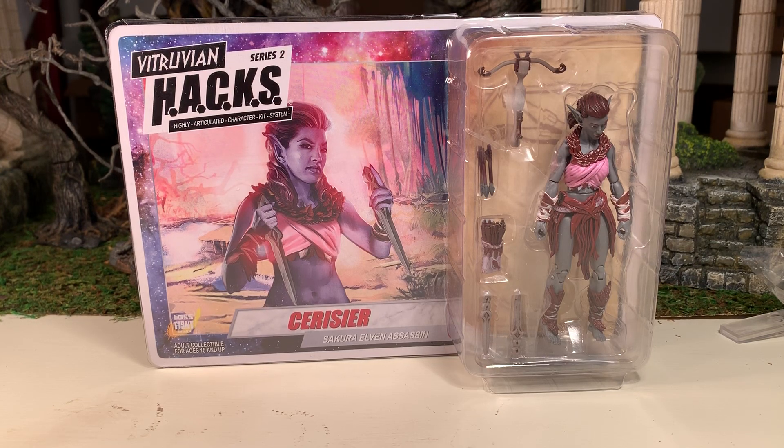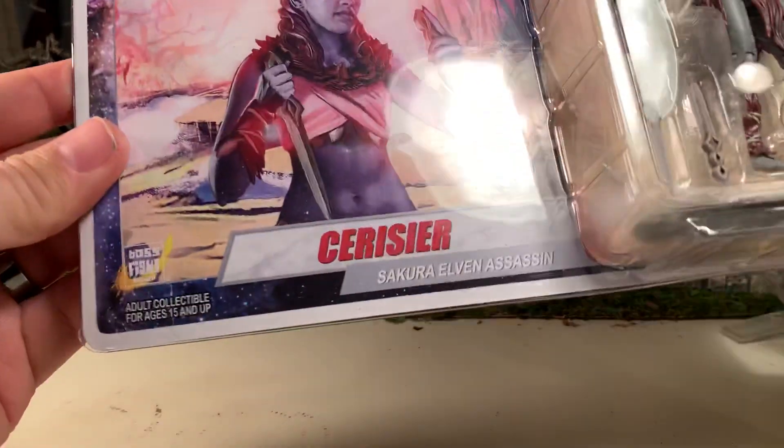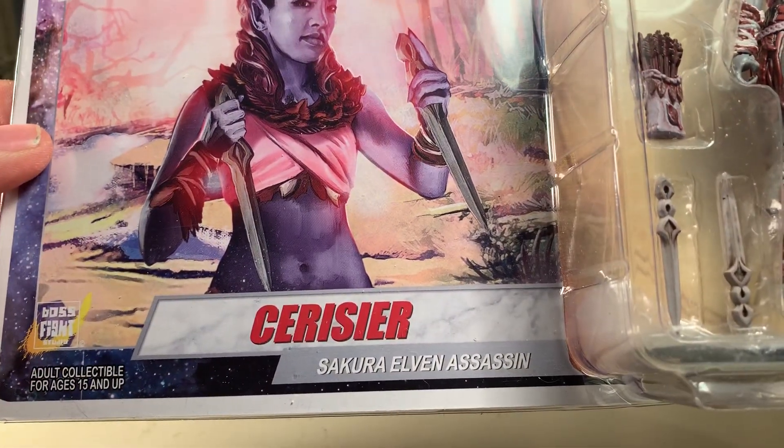Hey gang, AV here and welcome to my review of the Boss Fight Studios Vitruvian Hacks Sarasur, the Sakura Elfin Assassin figure. If I'm even saying her name correctly, it's Sarasur, I believe.